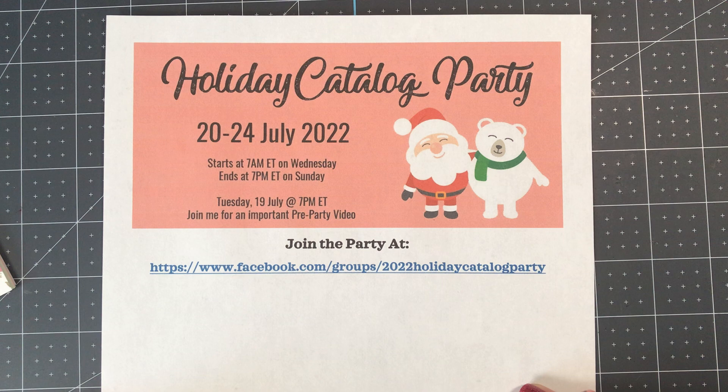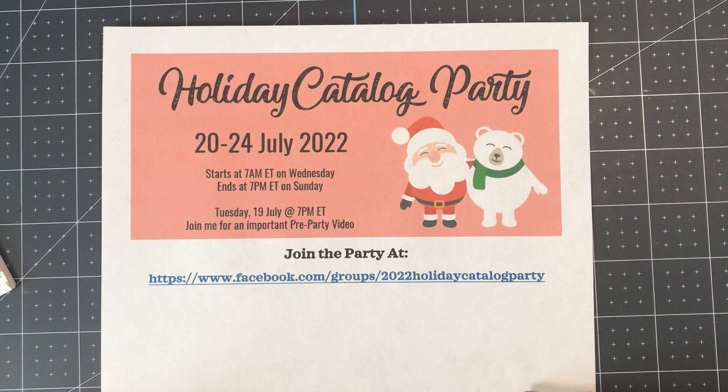Hi there, Jen Roke here at Stamp Camp with Jen.com. I am an independent Stampin' Up! demonstrator in Summerfield, Florida and welcome to today's crafting video.